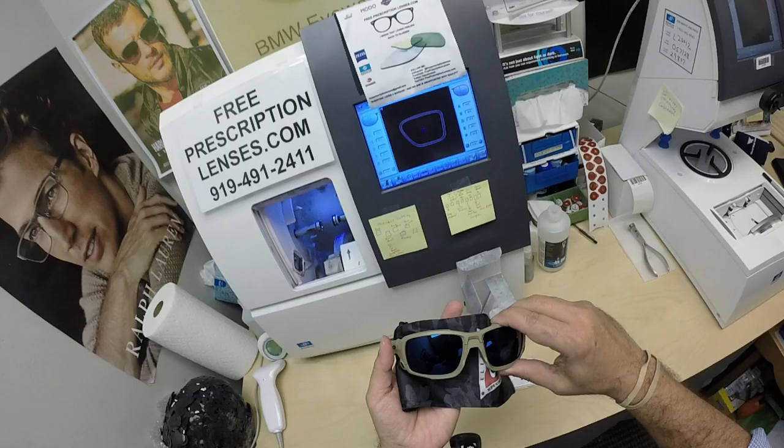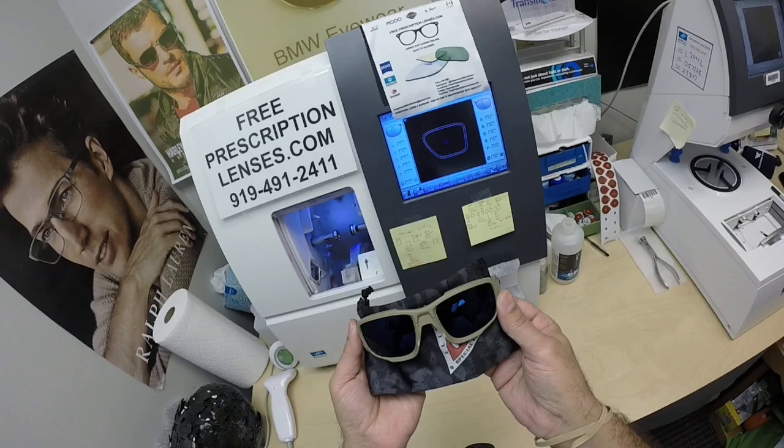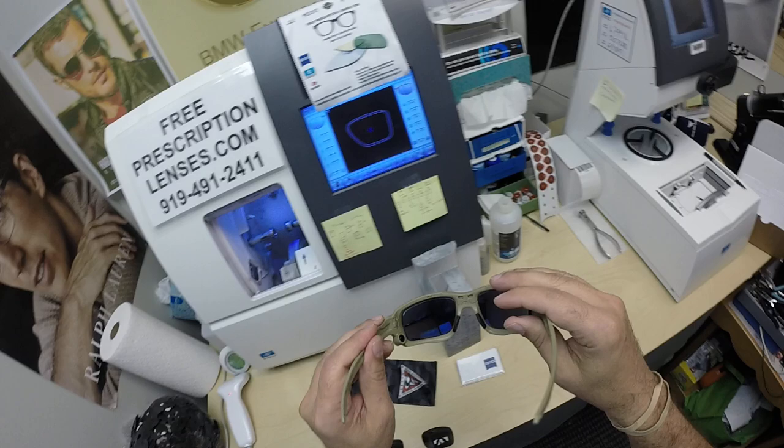If you have a convertible or a motorcycle, yes, they will darken. The Photofusion Extra Gray will also get 30 to 50 percent dark behind a windshield as well.